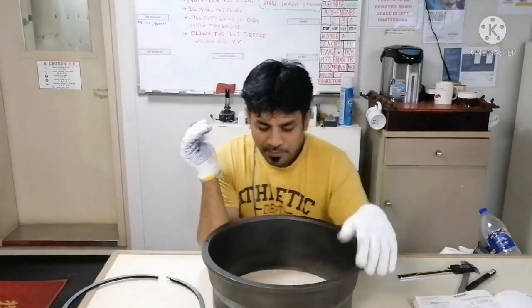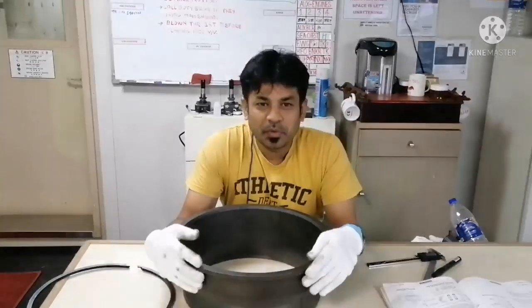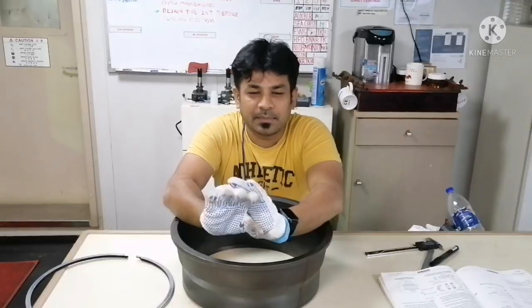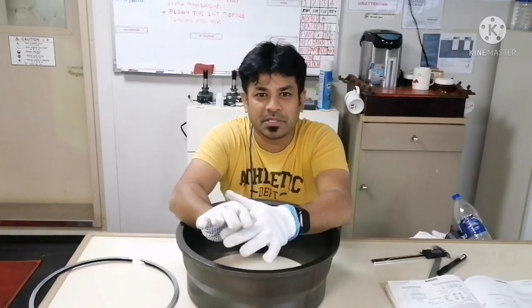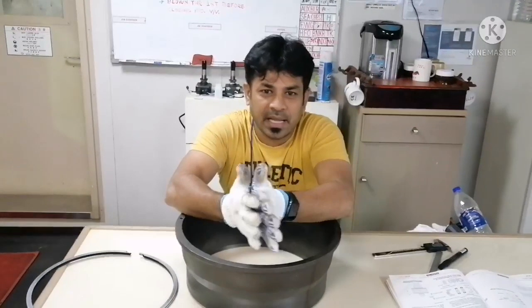Hi everyone, welcome to our Manai Knowledge channel. This is your senior Basha. Today we are going to share a video about how to take piston ring clearance. We concentrate today's video on taking butt clearance for piston rings — butt clearance, which you can also call ring gap.